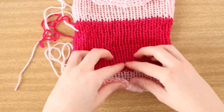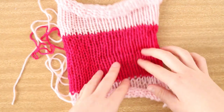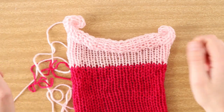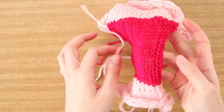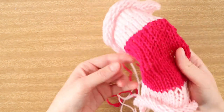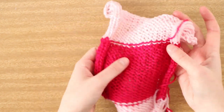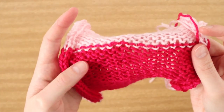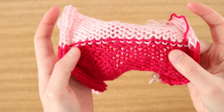Once you have removed your work from the machine you should be left with something that looks a little bit like this: waste yarn, then our main project color, then waste yarn again. You can stretch it out to tidy it up a little bit. We've got a single-layered panel, and if you flip it over - this is the great thing about waste yarn - you can easily see the stitches that now need to be secured.